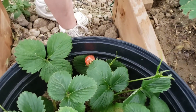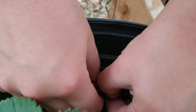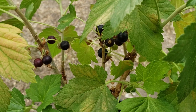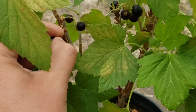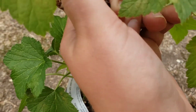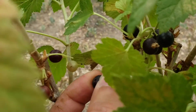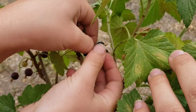Strawberries. Black currant — looks like some are ready. It's hard. Mm-hmm, there.